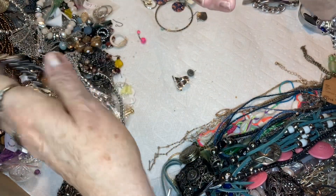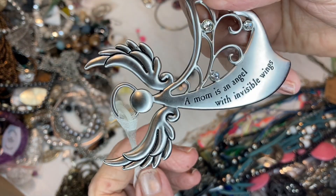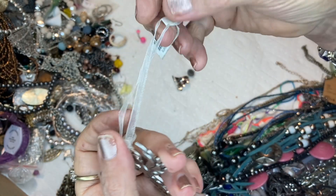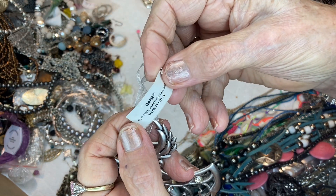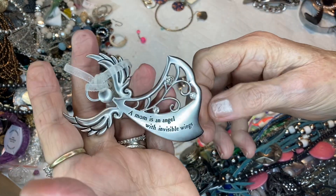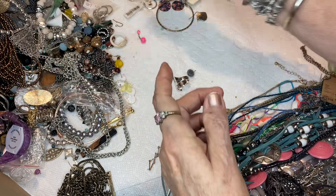I was going to say — this is a price tag. It says: 'A mom is an angel with invisible wings.' Now ain't that the truth. And this is by Ganz. That's pretty — I'll price it later with the stuff over there.